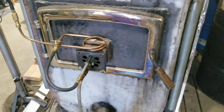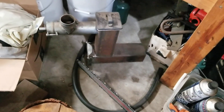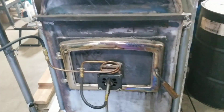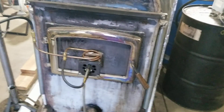I also have a feeder that I made, which plugs into the front of that door. That feeder assembly feeds wood pellets or sawdust into the stove continuously. So I basically have four options: I can run this thing on firewood, waste oil, wood pellets, or sawdust. Anything will go into the stove and it all burns very well and very clean.